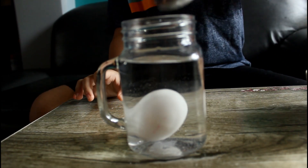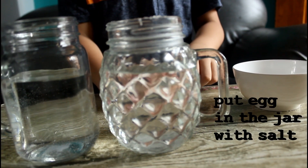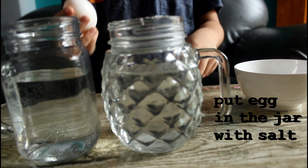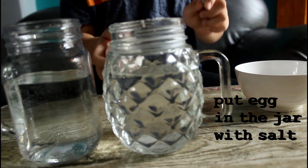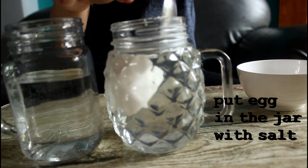It sinks! Let's get it and put it in the other one with salt. We'll put the egg in the jar that has salt, like this. Wow!